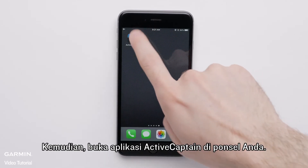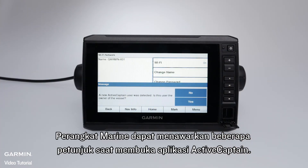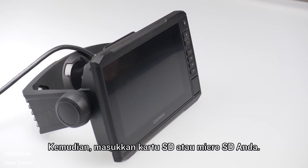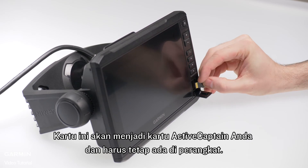Then open the Active Captain application on your phone. The Marine device may offer some prompts when opening the Active Captain app. Then insert your SD or micro SD card. This card will become your Active Captain card and will need to remain in the device.